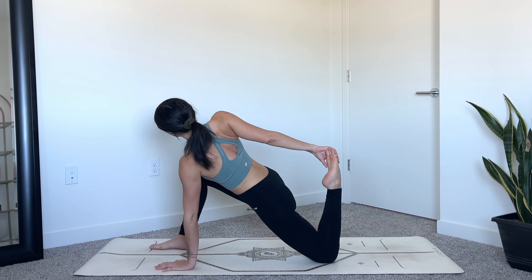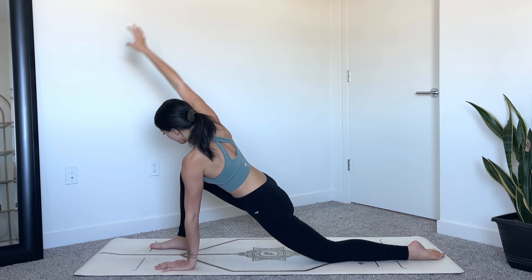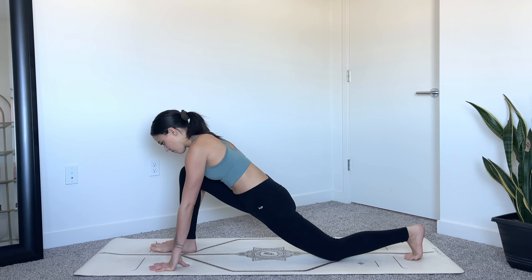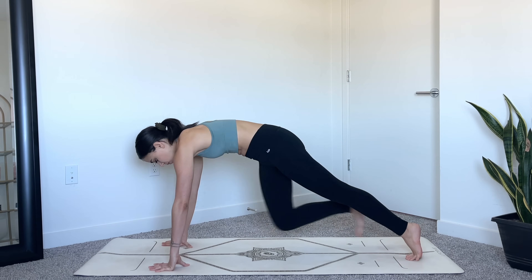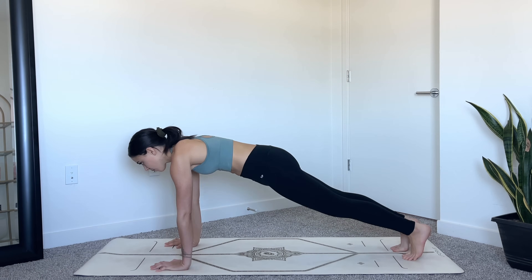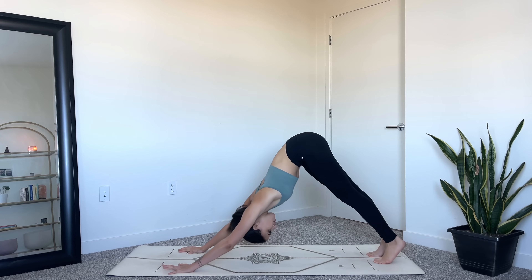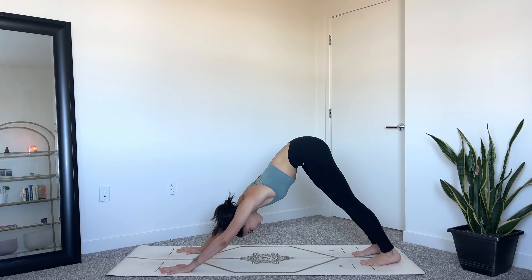With control, gently release your left foot back down to the mat. Right hand will come down framing your front foot — tuck your back toes under, lift your back knee, step back into plank pose, and then lift the hips into downward facing dog. Relax the head in between the arms, pressing your heels down towards the mat. Take two breaths here.